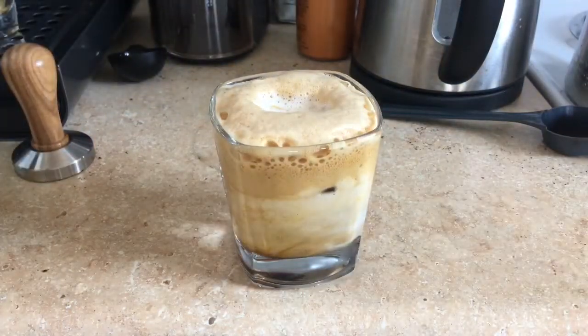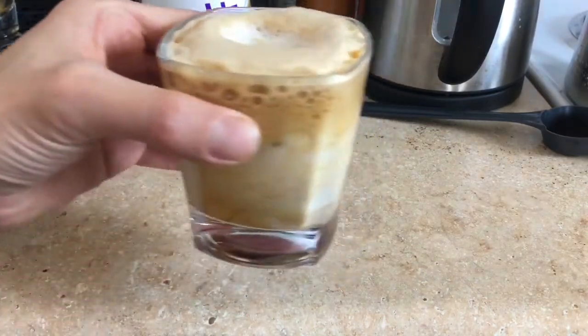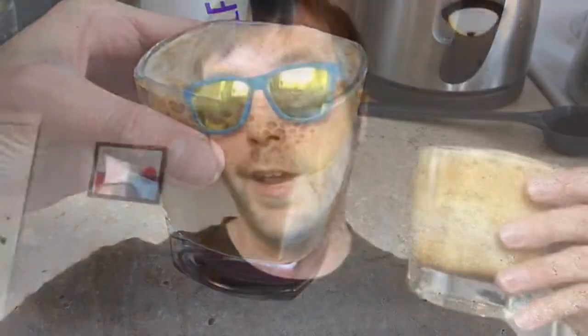Look at that. And there you go. Here's the end result right here — this nice foamy espresso drink shaken to perfection.